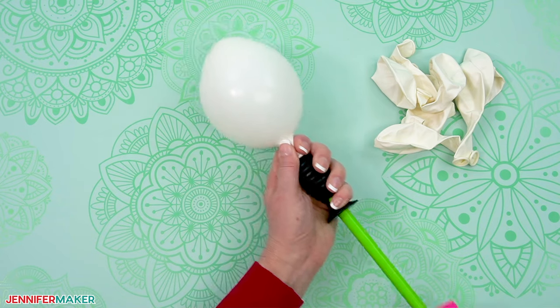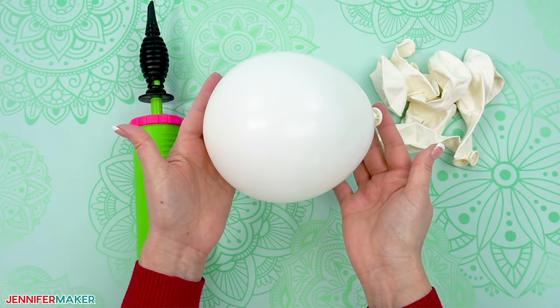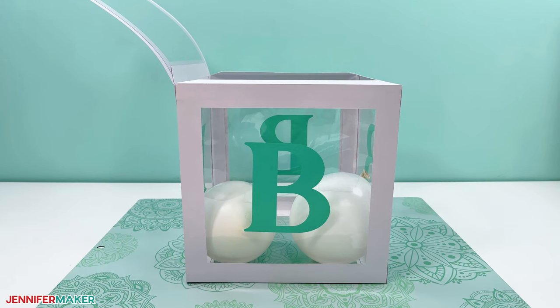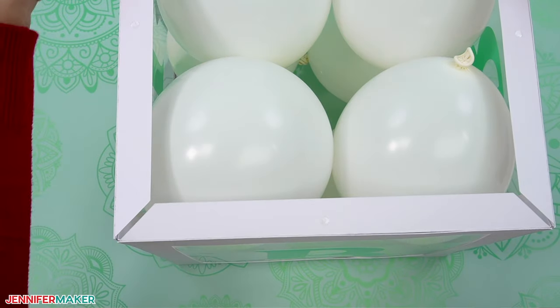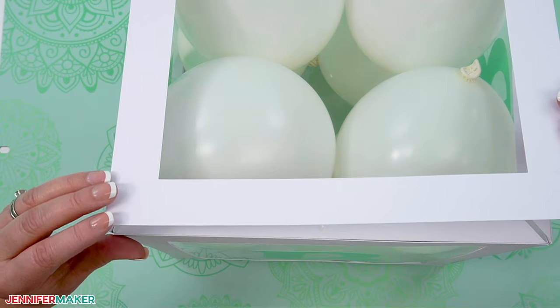When it's time, blow up or use an air compressor to fill your balloons with air — not helium — and drop them into the box. If you're using five-inch balloons, you'll be able to fit about eight to ten balloons inside. Once it's full, you can make the box refillable and reusable by applying a glue dot to the remaining three tabs, then close the box and press the edges of the panel into the tabs to secure it shut.